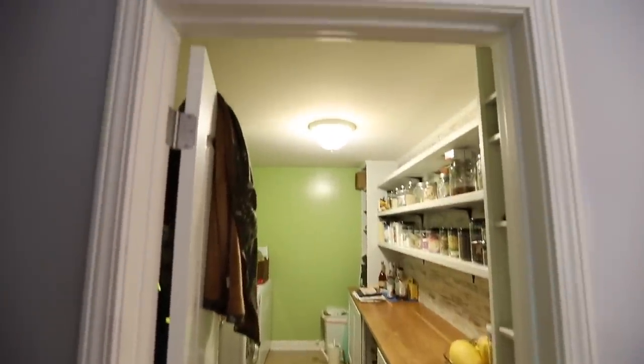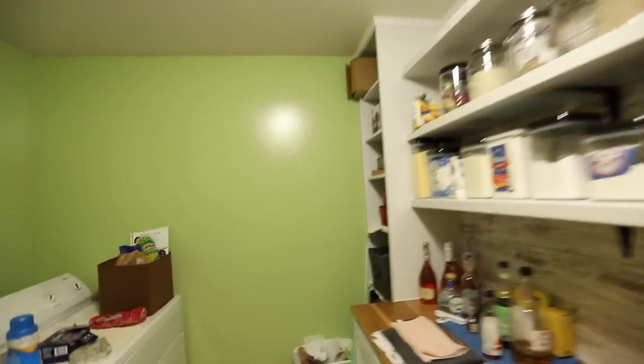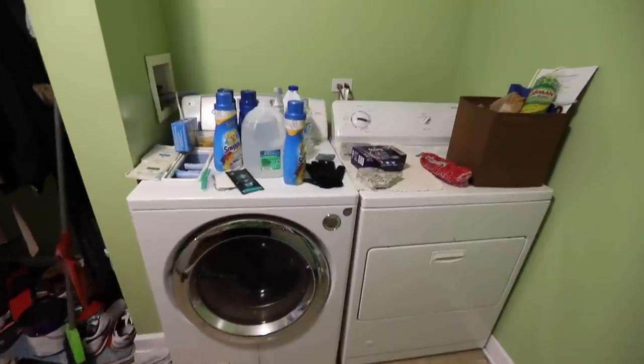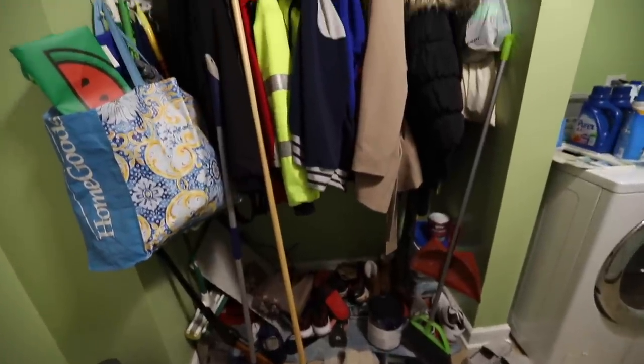Hey guys, it is time for another makeover. This time we're tackling my parents' laundry slash pantry slash coat closet, mudroom. I'm not exactly sure what you would call this — it's doing many things, you know?